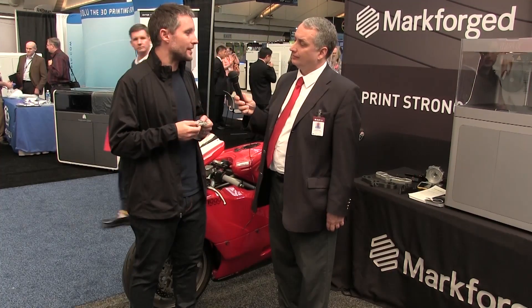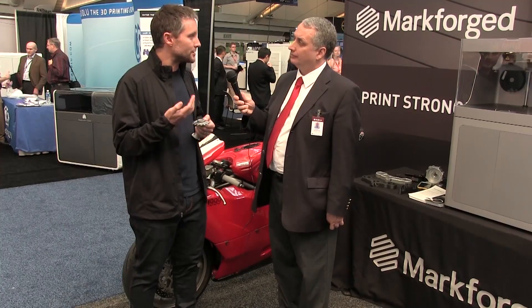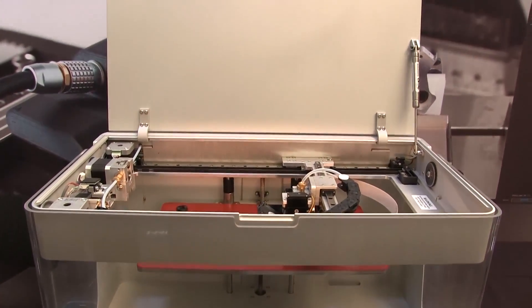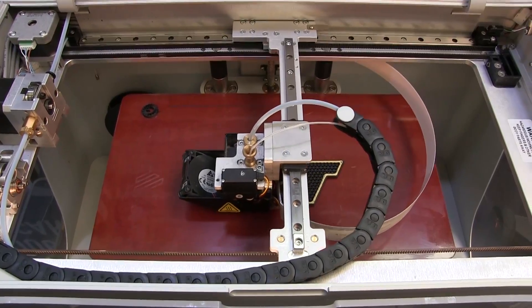We're starting with stainless steels, but Inconel, titanium, tool steels, aluminum like 6061 — pretty much any alloy you can imagine you can print using this process and then sinter down into your final part. So it unlocks a world of different materials that hasn't existed before in 3D printing.